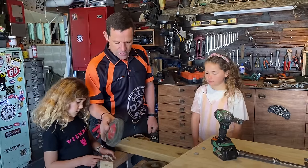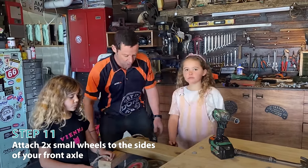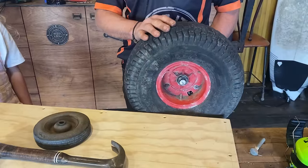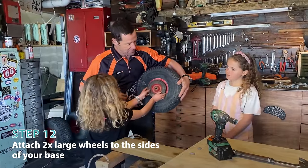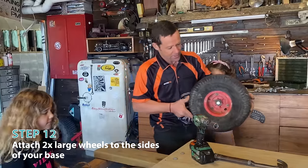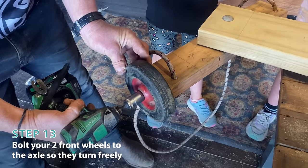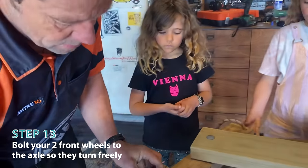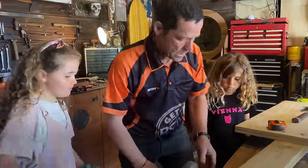On the front I'm going to use these lawnmower wheels, which you can actually pick up off the shelf at Mitre 10. On the back - those are huge - I've taken these off an old ride-on lawnmower, so it's kind of going to be like a bit of a dragster hot rod. It's looking pretty sharp.